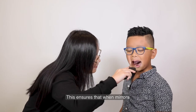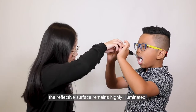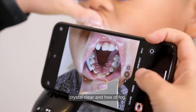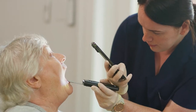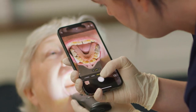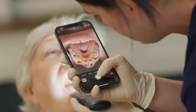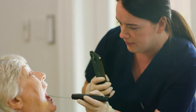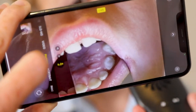This ensures that when mirrors are attached to the device, the reflective surface remains highly illuminated, crystal clear and free of fog. Used in tandem with the new generation cameras in the latest smartphones, high-definition images are quick and easy to capture with minimal training for your staff. The Demystify Kit is invaluable in every realm of dental practice.